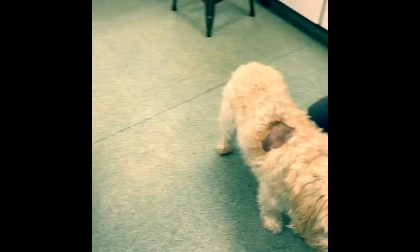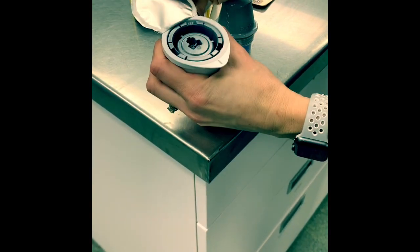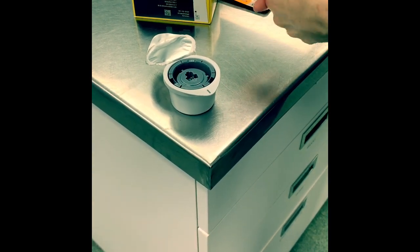We've got our sensor from the human pharmacy and we open our little package and we've got our sensor and our application tool.